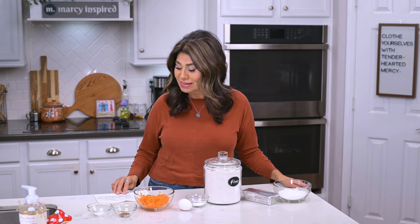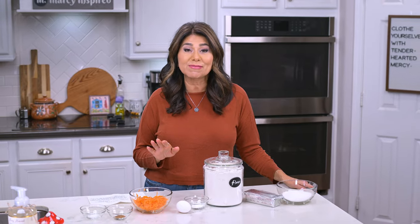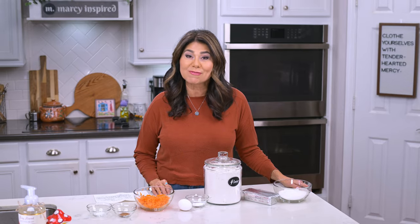I don't even know if they still have home ec anymore. I hope they do — they always had really easy recipes, and this one is really great.